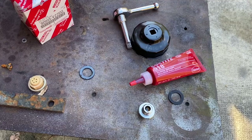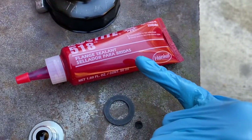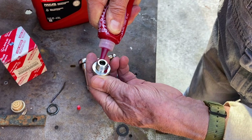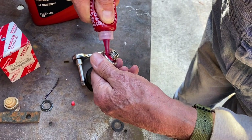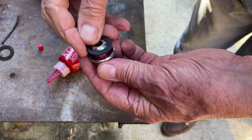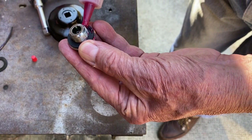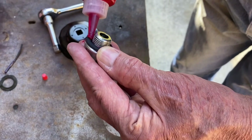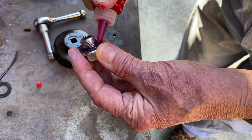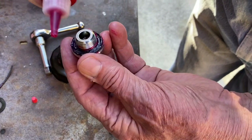Because we've got that hole in the threads on the oil pan, we need to run the new crush gasket on the drain plug with a little bit of flange sealant. We're going to go ahead and do that right now. We're really just putting this on here so that it seals up tight right to the oil pan so that it doesn't drip out of that hole that's in the threads.